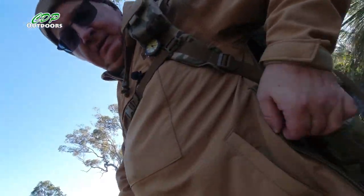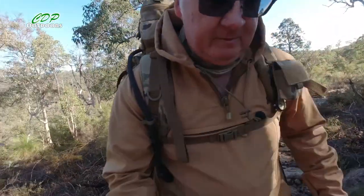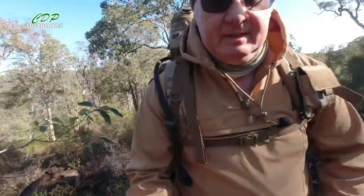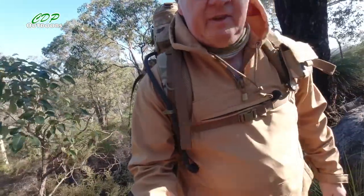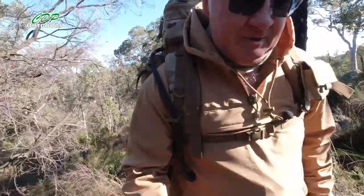Another thing I've done to make the sword hoodie cooler is — with the side zips being unzipped — I've actually put them in front of the belt of my backpack, so now that whole front panel at the bottom is getting fresh air coming straight through. So I'm not going to be perspiring as much.